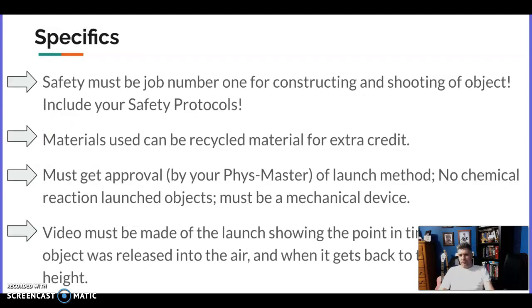Here are the specifics. First: be safe — when you're constructing it and when you're shooting it. We don't want anyone to get hurt. We don't want any eyes poked out or lungs punctured. Definitely don't shoot or launch yourself or anyone else into the air — brothers, sisters, or grandparents. We want to be safe and not injure anyone, so please be as safe as you possibly can.